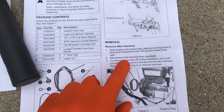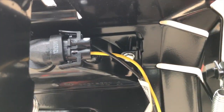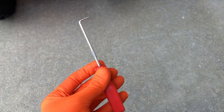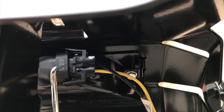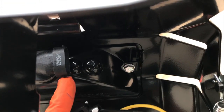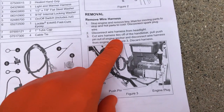Step two: disconnect wire harness from headlight. The headlight is on the front portion of your control panel. Come down below and your electrical connection point is right here. I've already loosened up the tabs that lock that clip in place using this pick tool from our local AutoZone. Grab the bottom portion of the tab and apply downward pressure, while using your other hand to lift the upper tab. There are two little prongs — one on top, one on bottom — and they lock in place. Be very careful, you don't want to break them.